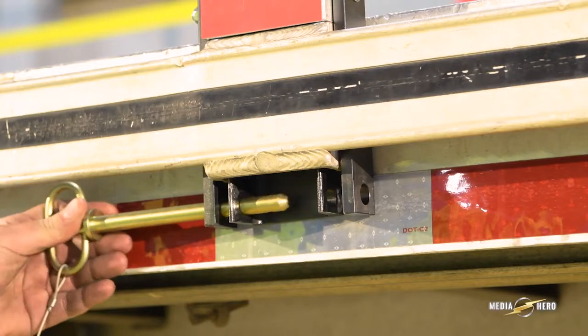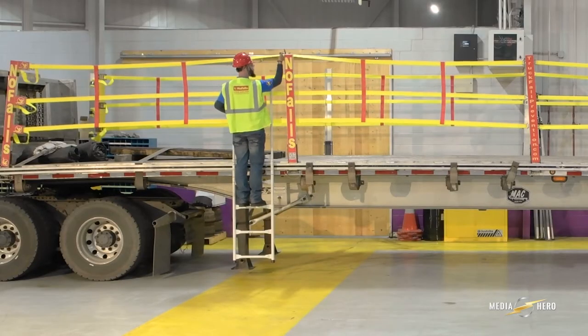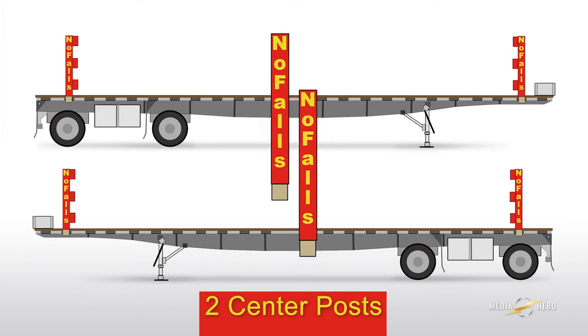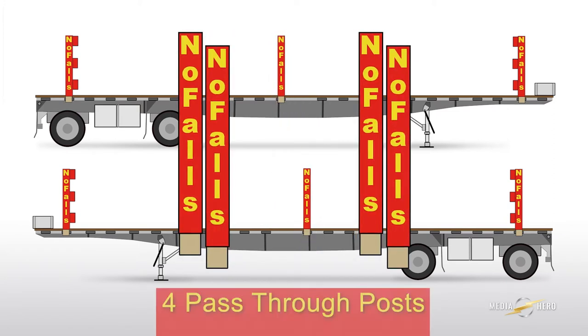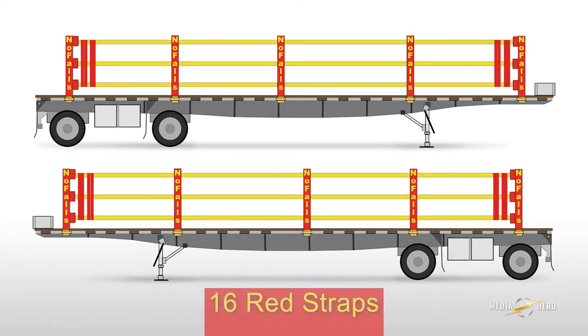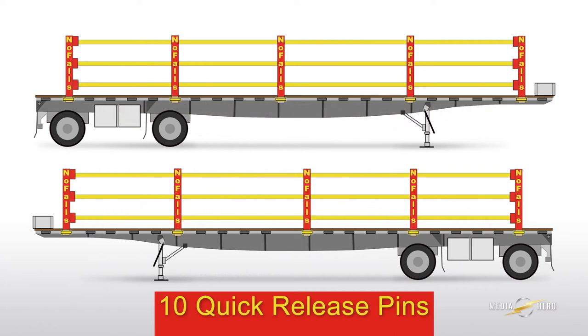The kit includes everything you'll need to install both sides of a flatbed trailer: four ratchet posts, two center posts, four pass-through posts, 12 yellow straps, 16 red support straps, and 10 quick-release pins.